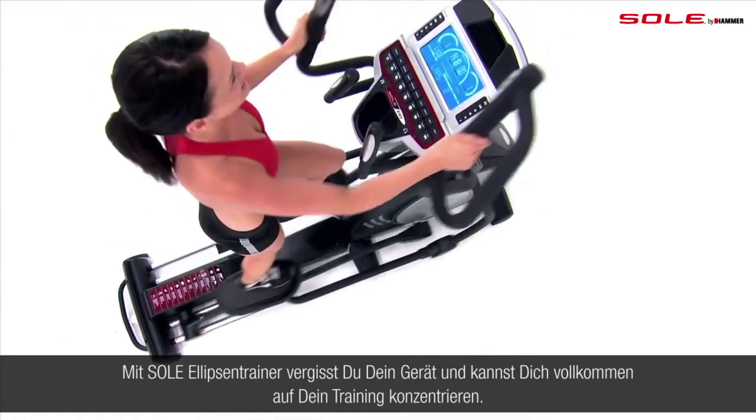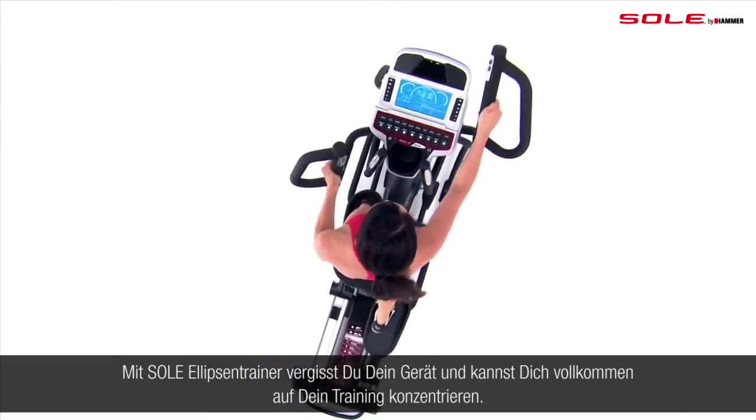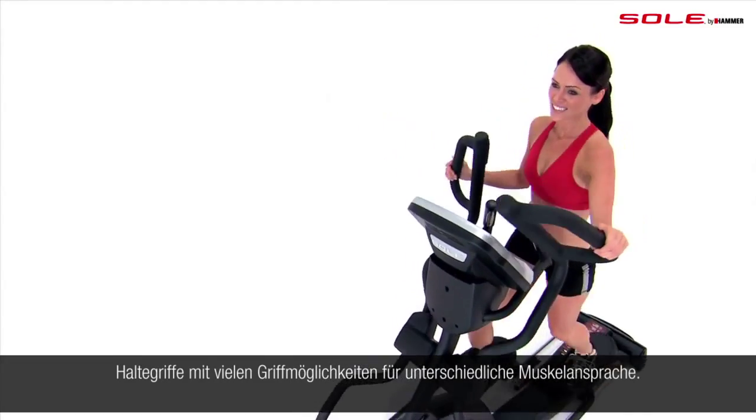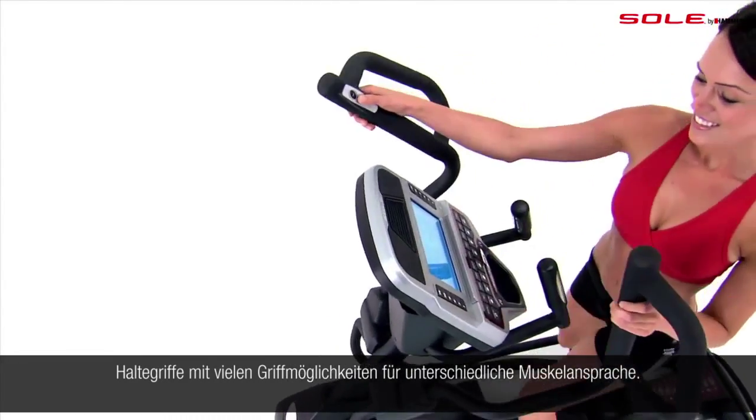The Soul elliptical is designed to wrap around you so you can forget about the machine and focus on your fitness experience. The newly designed handlebars feature multi-grip positions so you can find the grip that feels best.